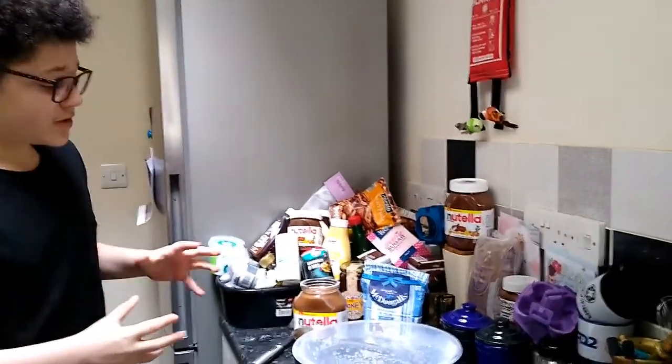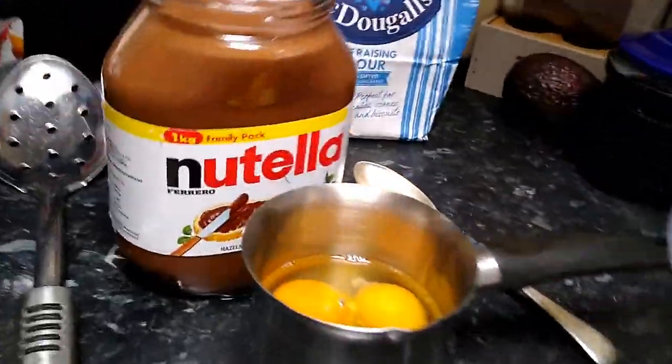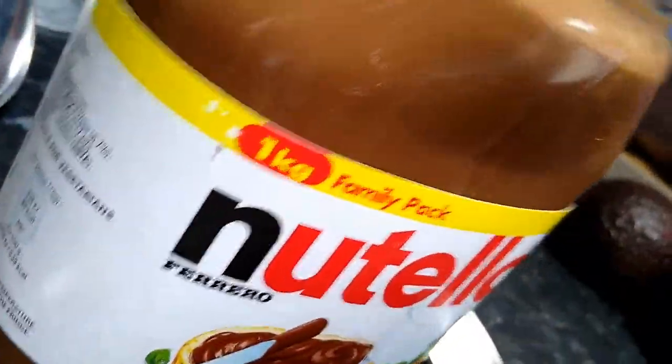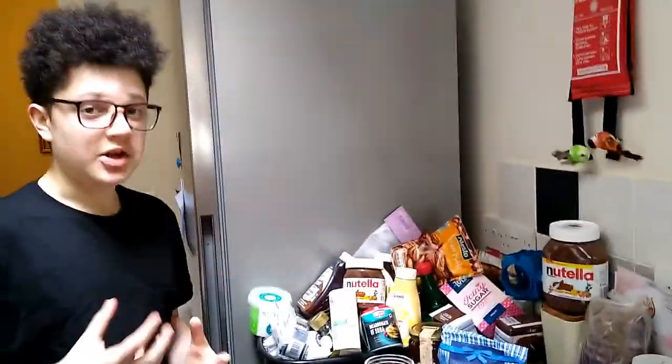Hello everyone. Today we will be making something very exciting, very easy to make and very tasty. We've been stocking up on Nutella for this special occasion. We will be making Nutella cookies.